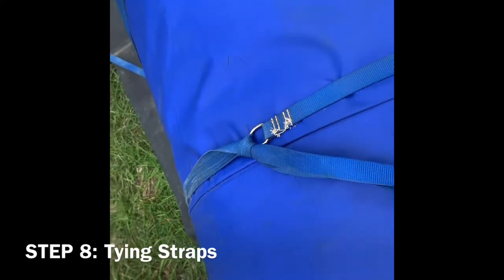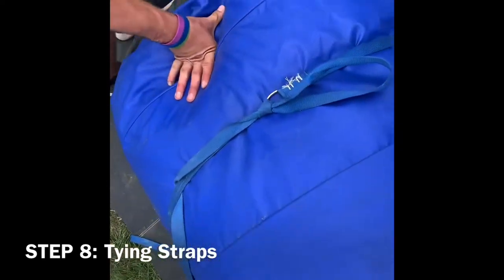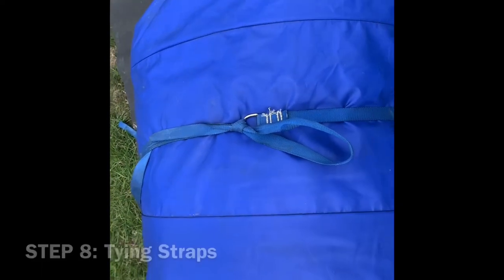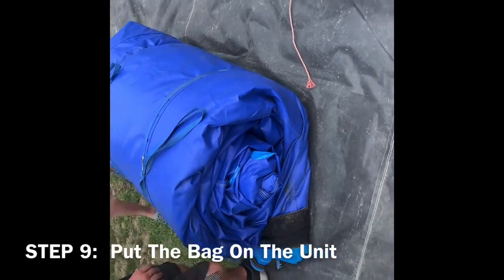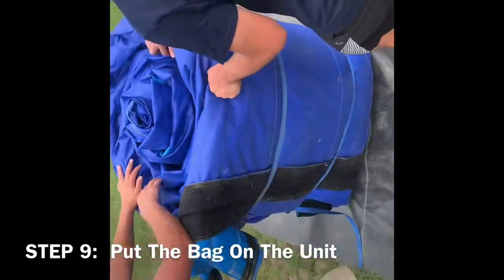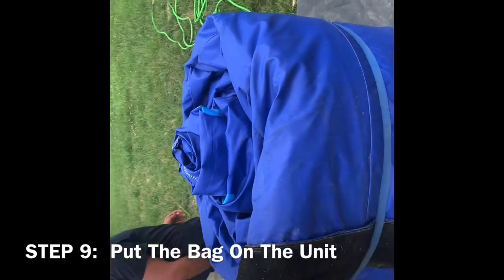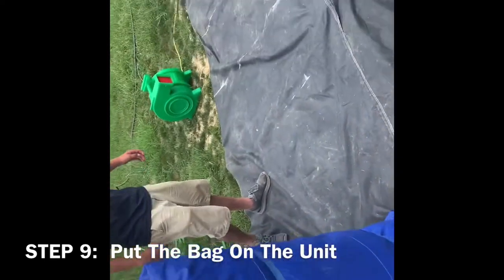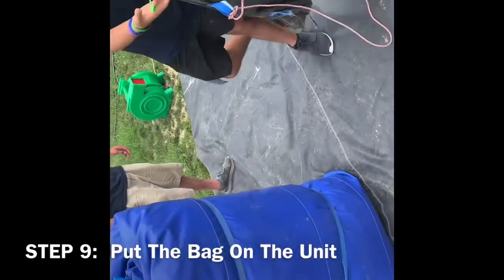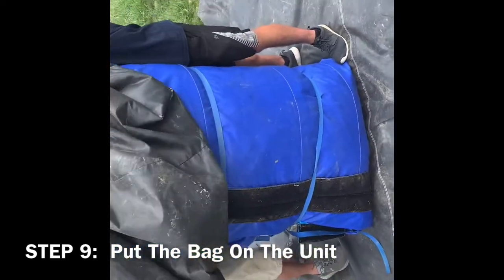Perfectly done. Once you do that side, you will also have to do it a second time, as Ryan has done. Step 9: Putting the bag on the unit. First you must determine which side is your base — in this situation they pick the left side. Once determined, grab the bag and place it over the unit. Once you've done this, you have successfully completed Step 9.